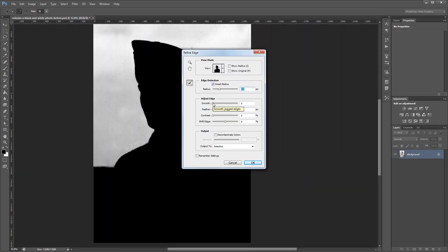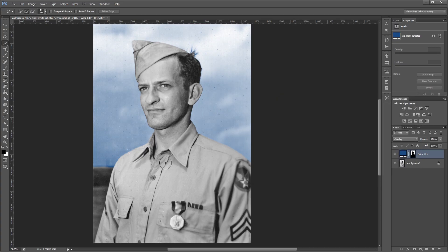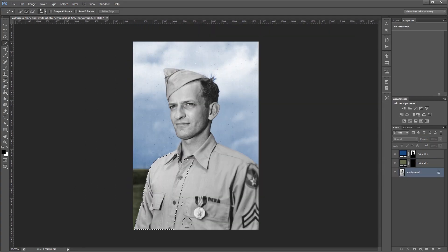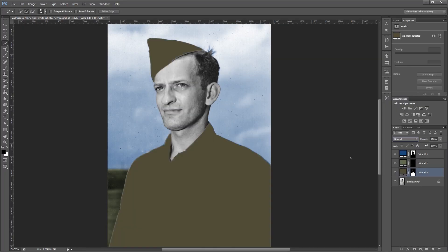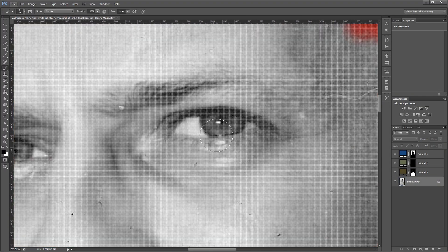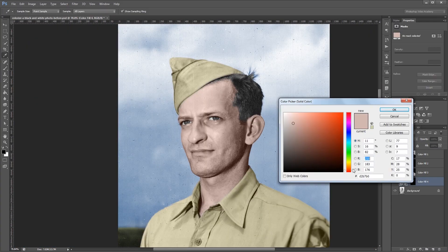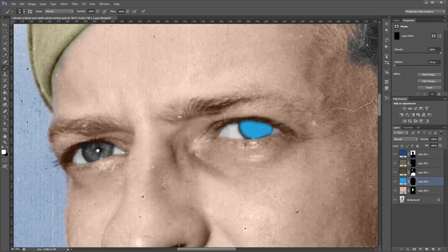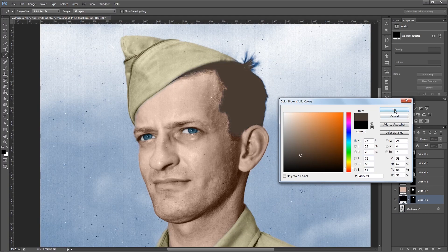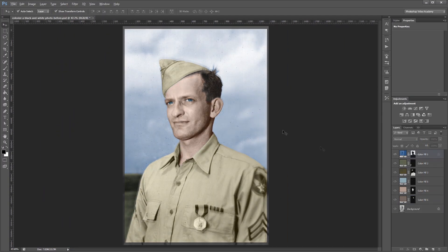Hey guys, in this tutorial I'm going to show you how to add color to an old black and white photo. There are a few ways to do this, but I'm going to be using solid color fill layers with layer masks and different blend modes. That way everything we do will be non-destructive so you can come back and change it later. You can download the project files for this tutorial to work from if you don't have a photo of your own. Let's get started.